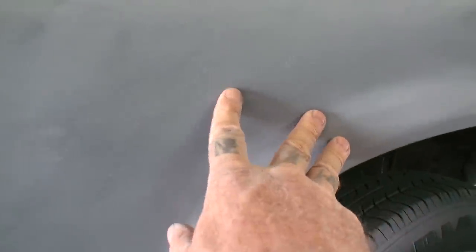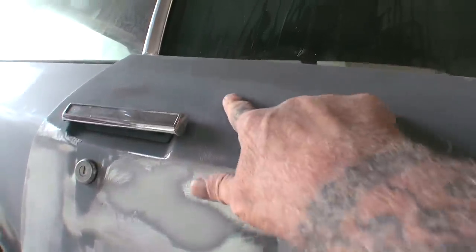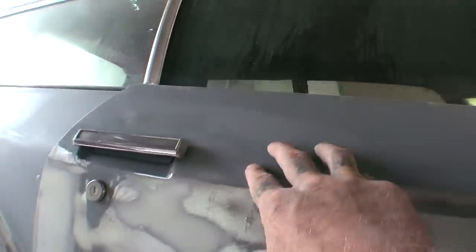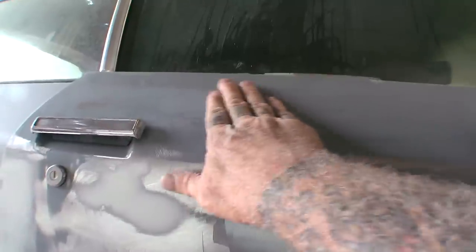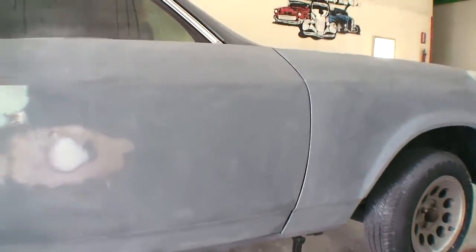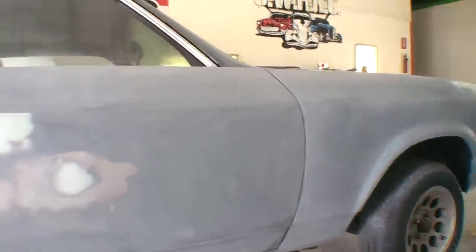You can see where the primer was building up on the sandpaper, but this door is now a prepped area ready for sandable primer. This area looks a little rough because I went over it with 80 grit — I had a pencil mark there we needed to remove. I'll feather this out using 180 grit. That's how you prep epoxy primer so you can put 2K primer on top of it. Do not ever put primer on top of epoxy primer without prepping it.